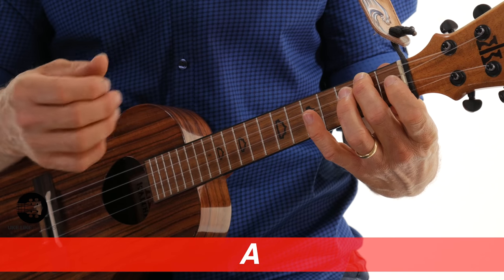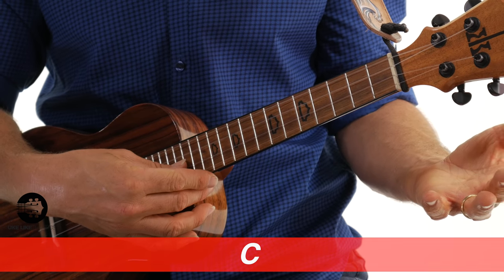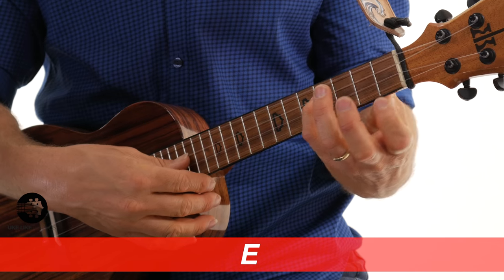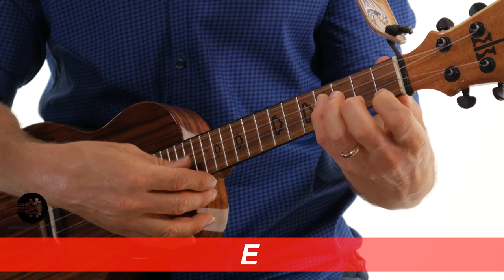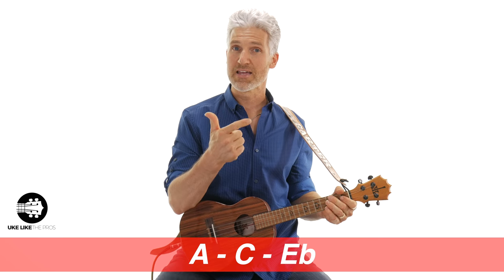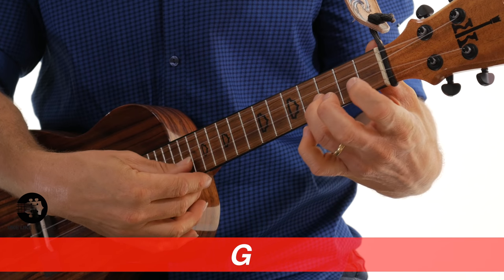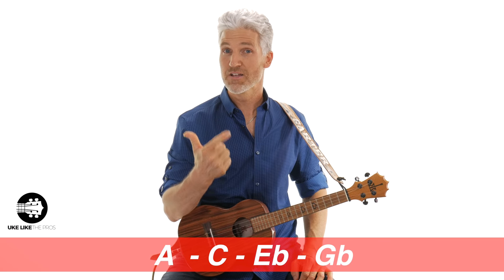That's major though. What we want is diminished 7. The diminished has a 1 — so A, same note — but then a flat 3. We take C sharp and flat it to C, because flat means move the note 1 fret lower towards the nut. Then we take our 5th, E, and flat that too to E flat. So far we have A, C, and E flat. Then the 7th degree, G sharp, needs a double flat — flat it once to G, and flat it again to G flat. So the four notes of A diminished 7 are A, C, E flat, and G flat.